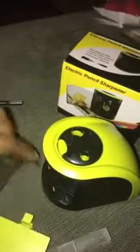The blades are actually pretty big. I mean, it looks like an actual sharpener just with a body. It's really awesome.